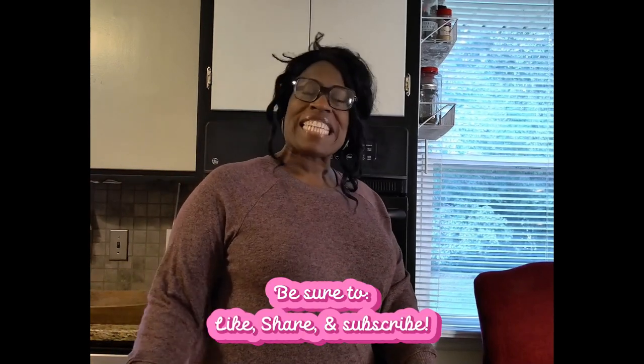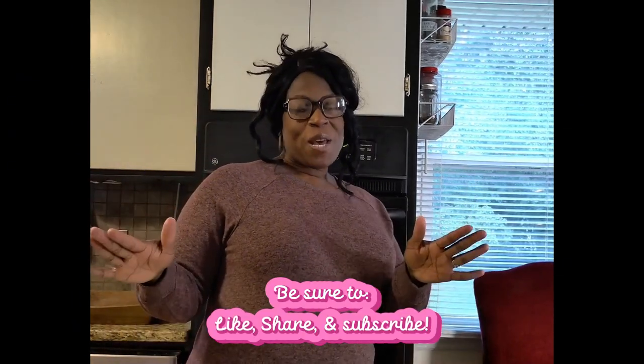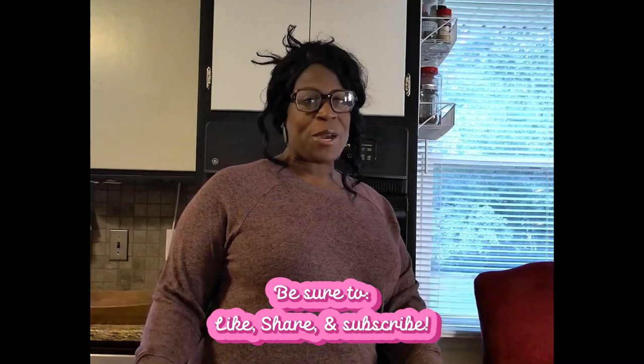Hey everybody! Welcome back to At Home with Maribeth. It is about that time of year — we're getting into those cold months where we want something warm and cozy. I thought today would be the perfect day to show you guys how I create my very own cozy tea tray. It's the perfect thing when you want to get into your comfortable chair, snuggle up with a blanket, and have something warm to drink. Let's gather everything we need and head on over to the cabinet to get started.